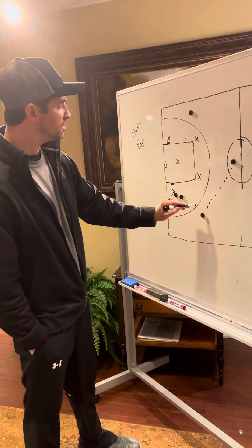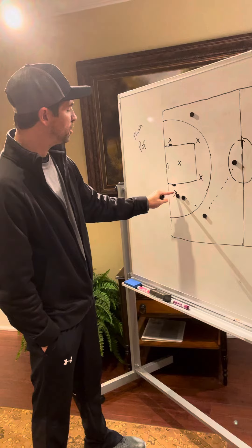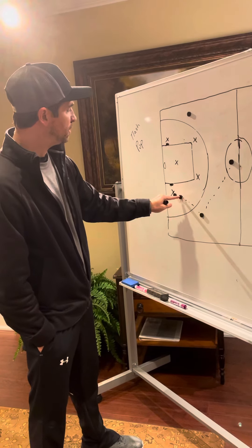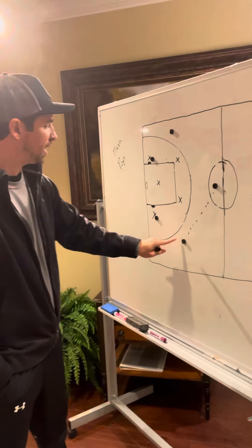All right, so if it comes to this side, the low post on this side sets a screen on their defender right here. Our low post comes around the backside looking for a pass right here and an easy shot at the goal. Same thing occurs if it goes to the other side.